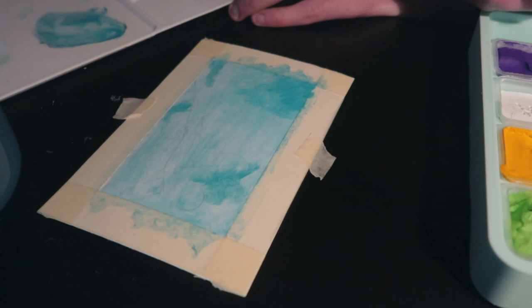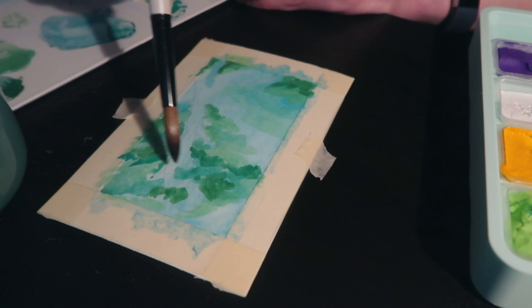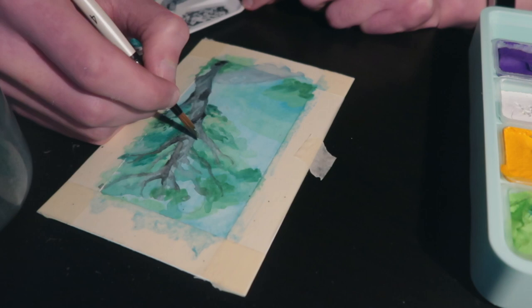For my first painting, I used a postcard as a sort of warm-up. I chose to paint this underwater scene from Ponyo — I'm aware I'm not the most original person, but here I am. I am late to the game, but there's something magical about Ghibli scenes and the way the backgrounds are painted. They are just so comfy and cozy to paint.